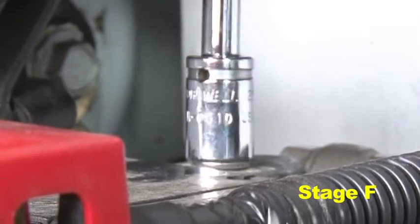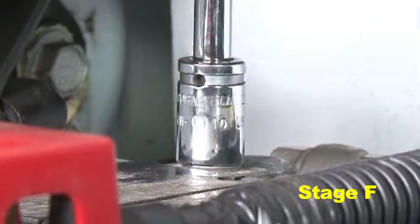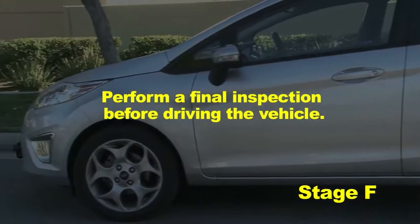Reconnect the negative battery terminal and start the engine. Let the vehicle idle for 3 minutes. Perform a final inspection before driving the vehicle.